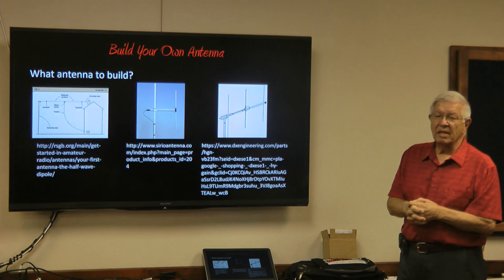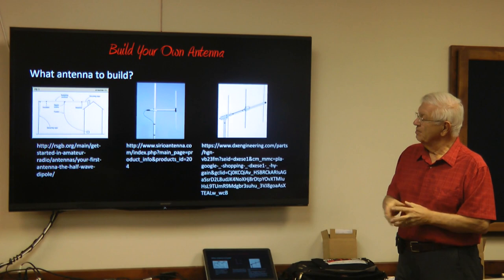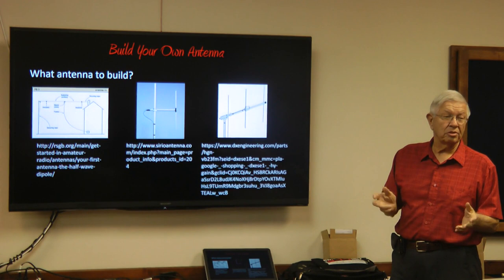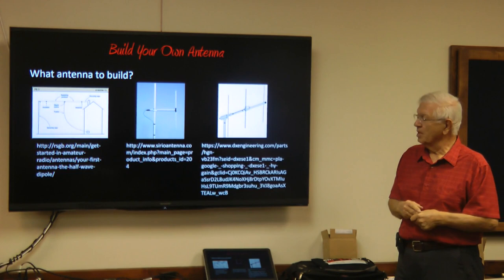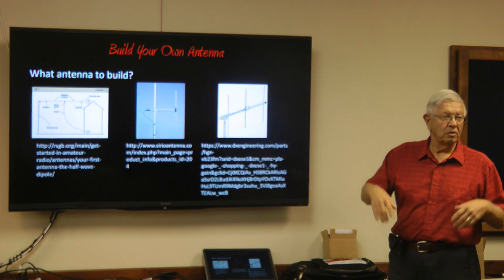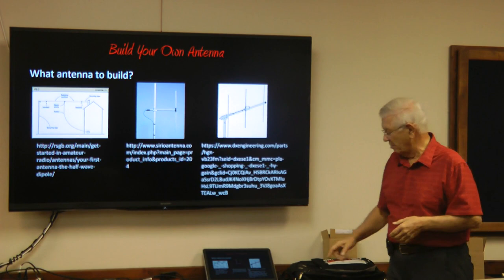What antenna to build? There are so many types of antennas you can't believe it. The antenna you want to build is the one you need, the one you're going to use. Building lots of antennas that aren't going to be used is wasting time — unless you really like designing and building things, which is one of the cool aspects of this type of work.